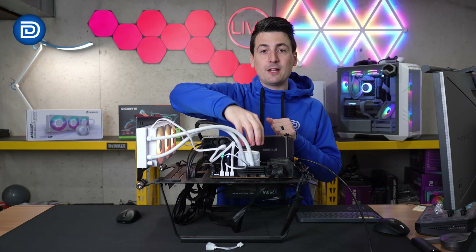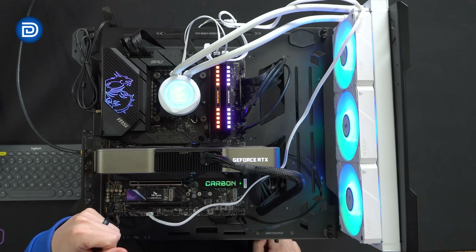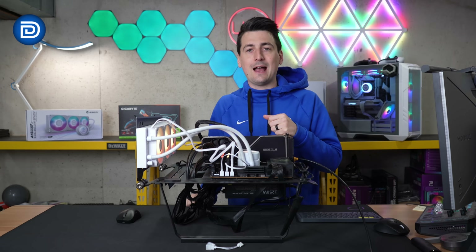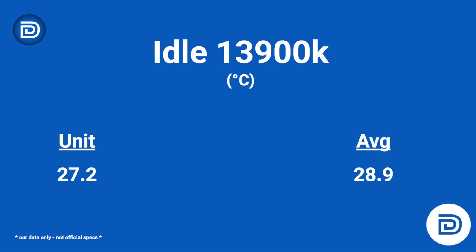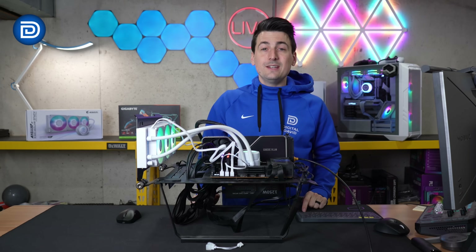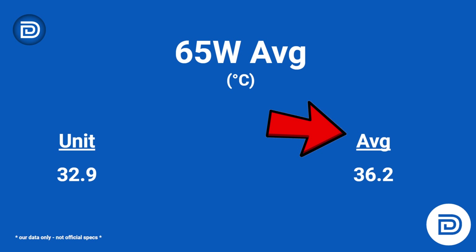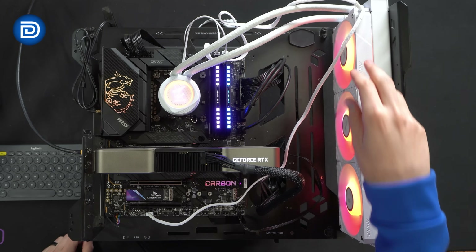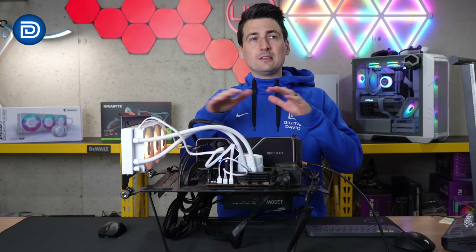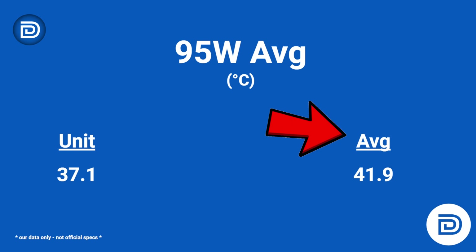Moving right along to our cooler's performance. We have it on the test bench with our 13900K. We'll be comparing this cooler to the overall average of all the other coolers we've installed and tested on this test bench — a mix of both AIOs and typical CPU air coolers. At idle, around 27 degrees Celsius for our cooler compared to the average of closer to 29 degrees Celsius. Next at 65 watts, the average temp recorded was about 33 degrees Celsius compared to the average of 36 degrees Celsius. At the 95 watt level, 37 degrees Celsius for our Aorus compared to the average of around 42 degrees Celsius.